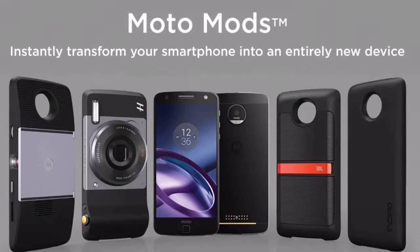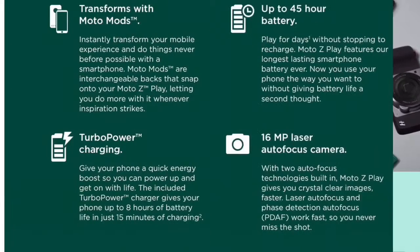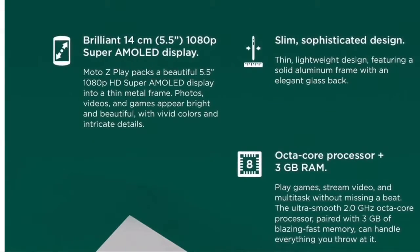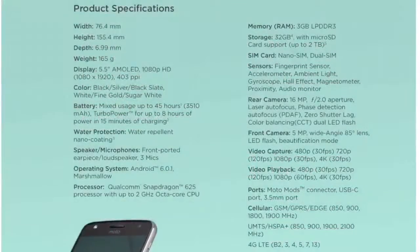Moto Z and Moto Z Play both support the Moto Mods. Moto Z has a magnet strip on the rear onto which these mods strap onto. Now, the Moto Z Play.